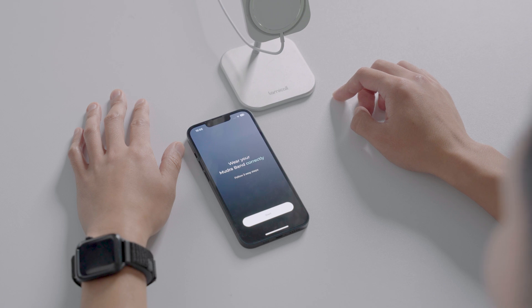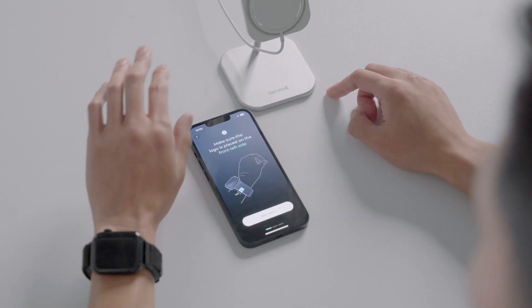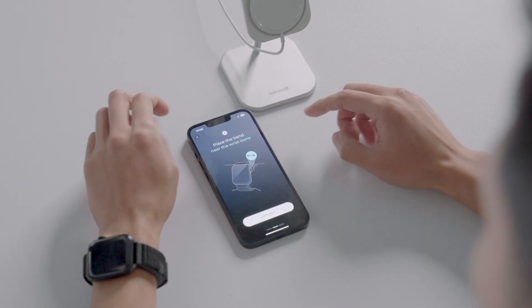The first screens are meant to show you how to correctly wear the Mujerband. Follow the steps provided in the app. You can also watch our video on how to correctly wear your Mujerband.